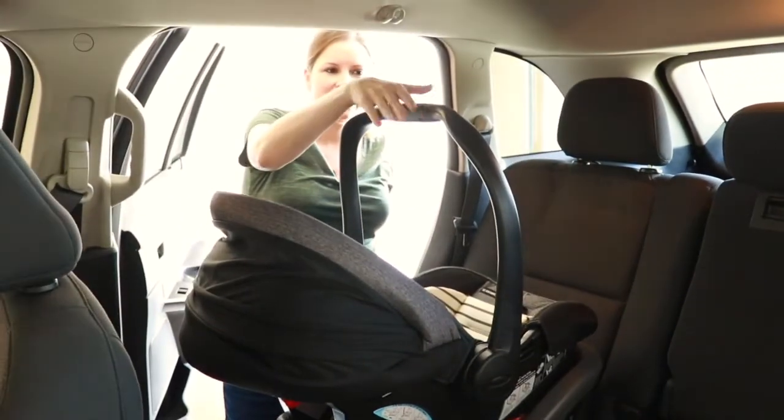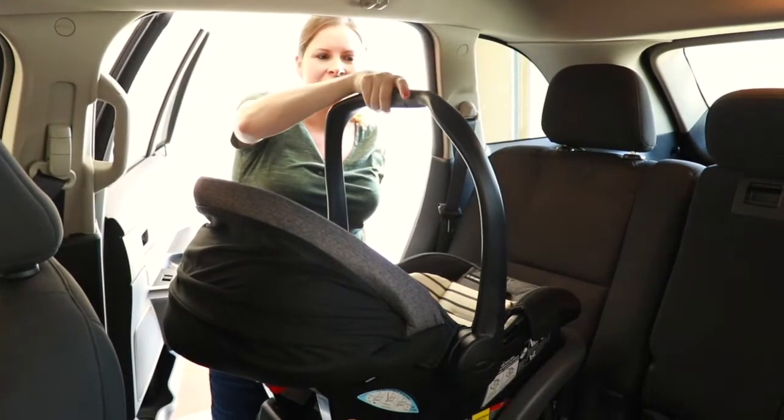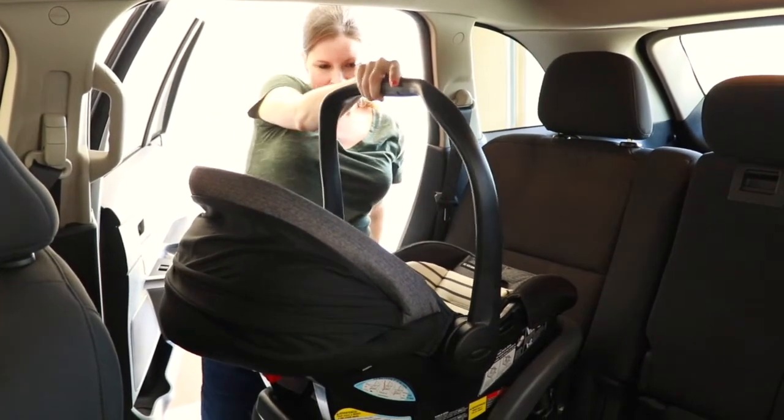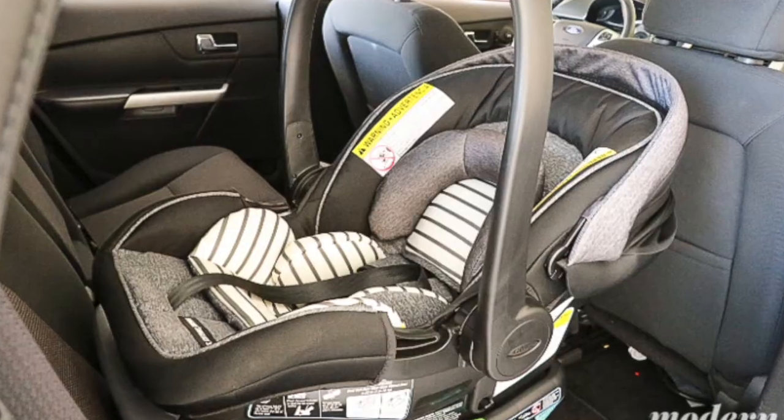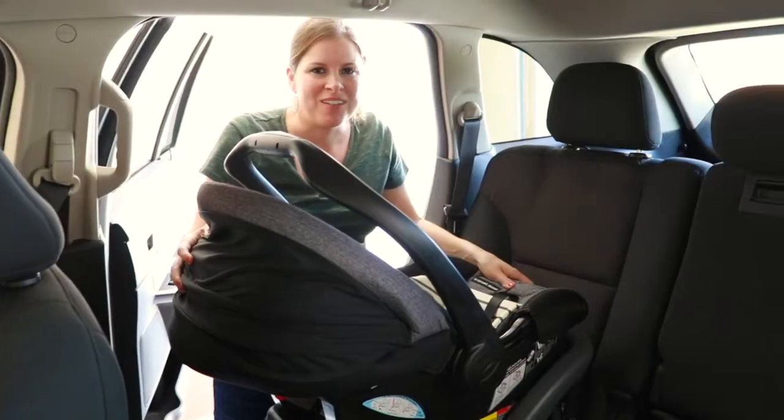The beautiful thing about this car seat, too, is that you can use your one hand to click the red button and go back, so you're able to place your baby into the car seat. This is Michelle with Modern Mom Life. Thank you.